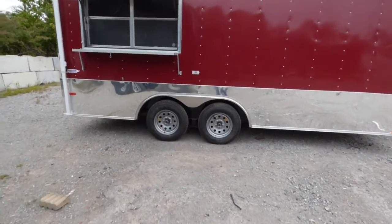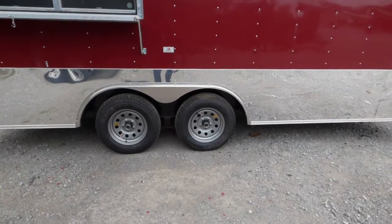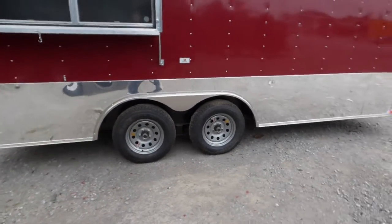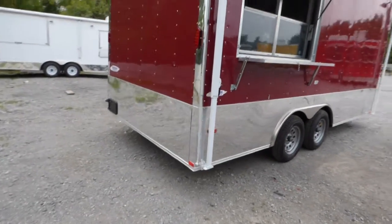This trailer has eight foot of interior height. We have Dexter 3,500 pound axles with brakes on both axles, steel wheels with bias tires, and all the driving lights are LED.